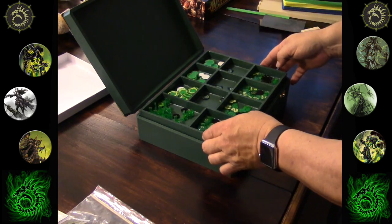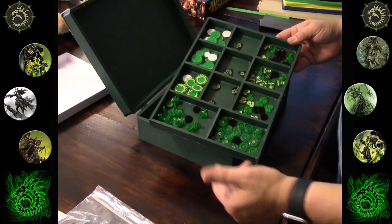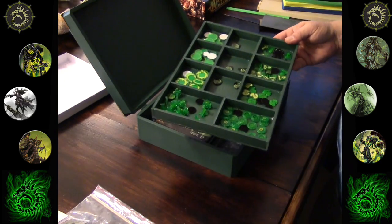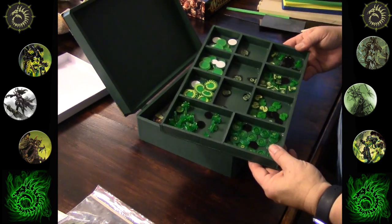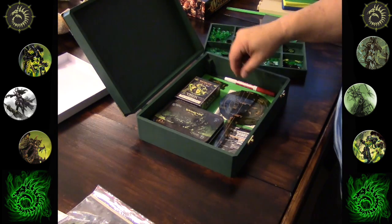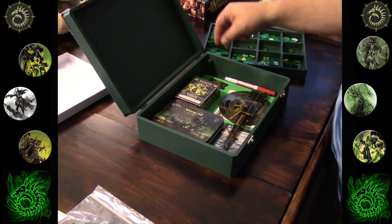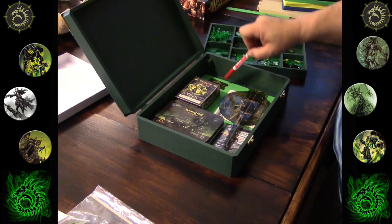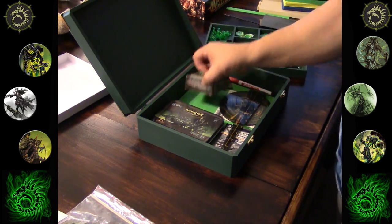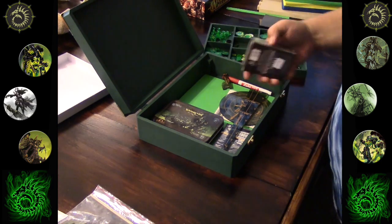In here I have my tray with all my Krix tokens. I actually made the mistake of getting two of these sets — once a while back and once recently — but I keep them all separated, easy to use during the game. Then all my other stuff: templates, something to write on, my spells, measuring sticks, and cards — everything you need for a game right here.